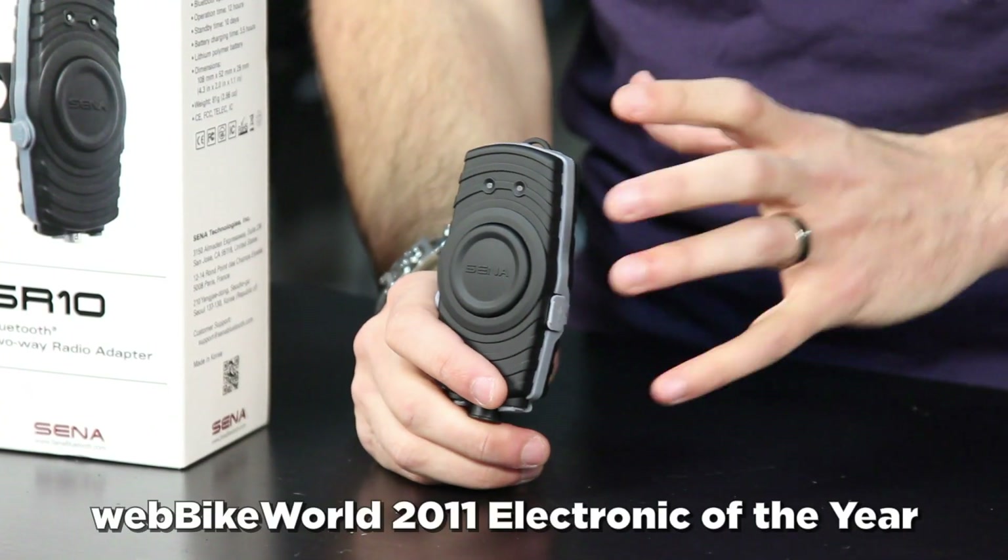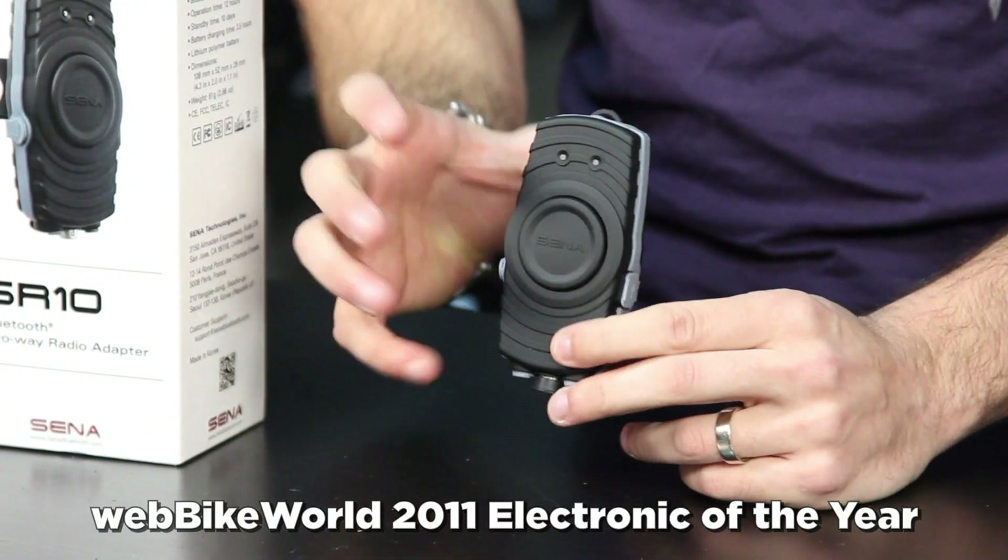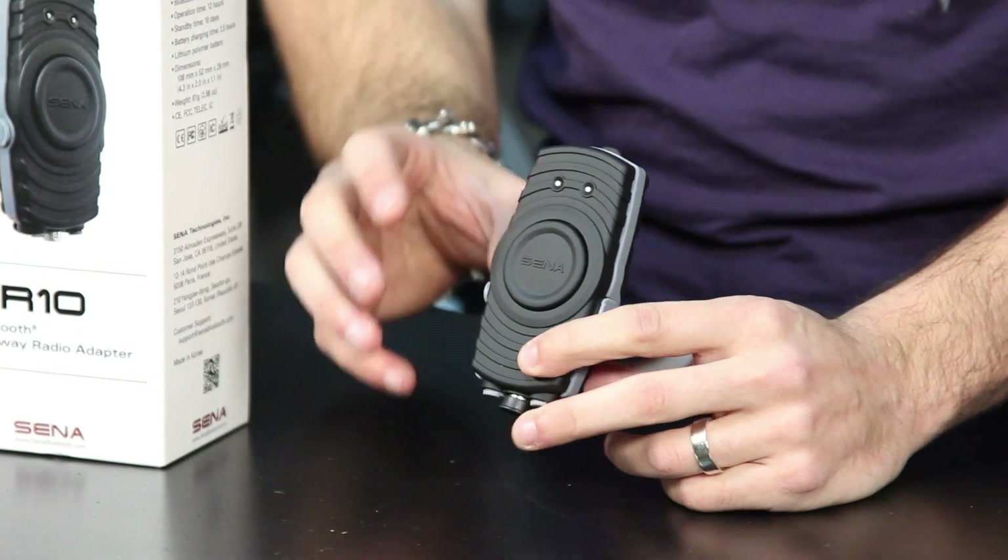There are similar devices on the market that are six, seven hundred bucks. This one is going to be sub two hundred dollars. The SR10 won Web Bike World's product of the year 2011 just for the fact that it's a leap forward in technology — reasonably priced and really functional.